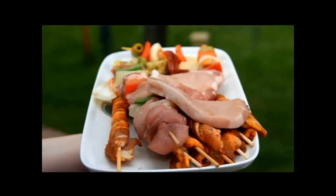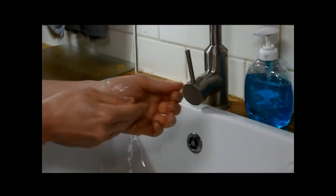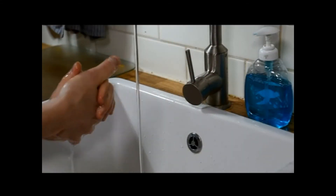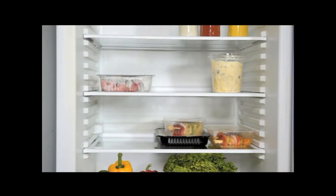Chopping boards, knives and hands should be washed thoroughly after coming in contact with raw meat. Barbecue sauces and salad dressings should be kept in the fridge, and only applied immediately prior to consumption.